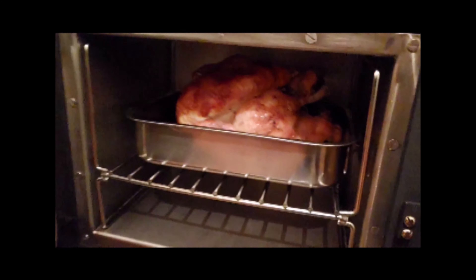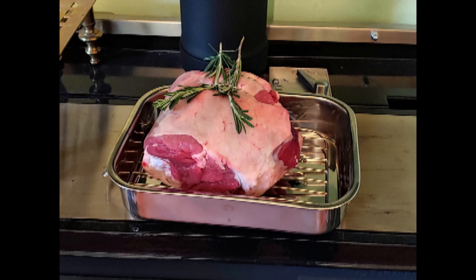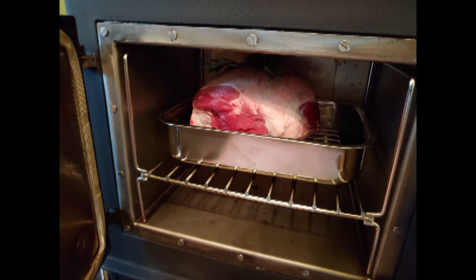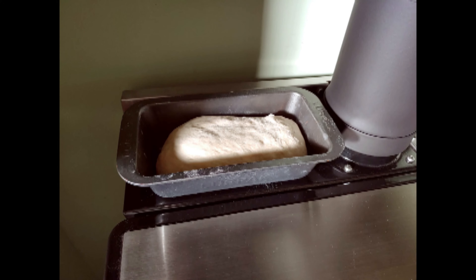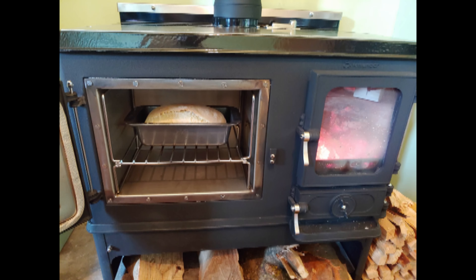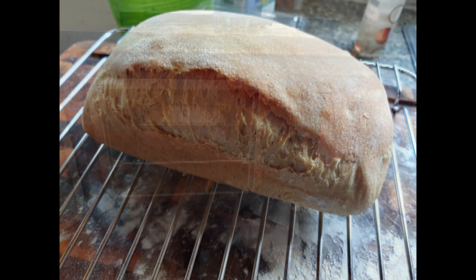I much prefer it to my electric oven. The main difference is that the heat is really, really even — all sides of the oven radiate heat pretty much uniformly. The sides, the top, and the bottom are all putting out pretty decent indirect heat. This results in really even cooking and it's actually really difficult to burn things in the oven. Stuff cooks really evenly all round. It's fantastic.